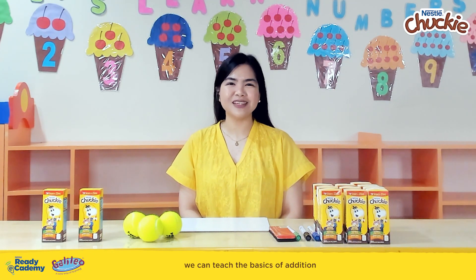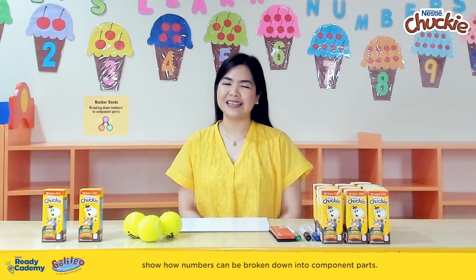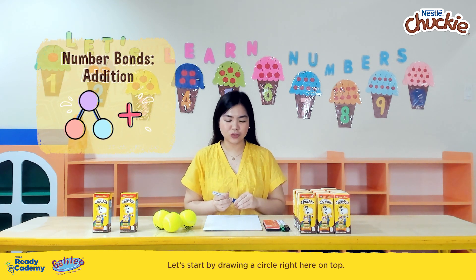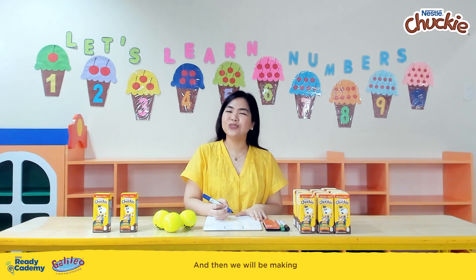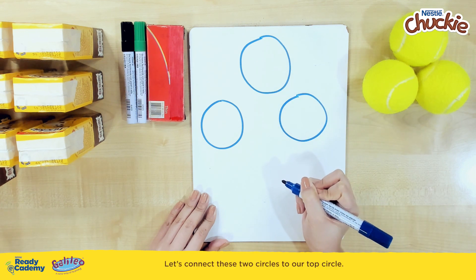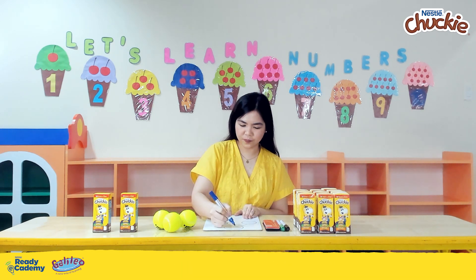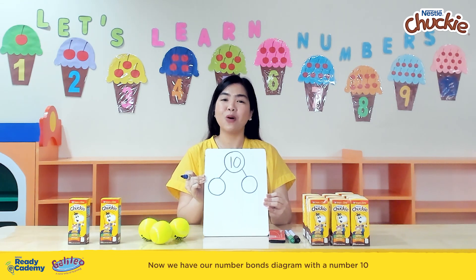Through this activity, we can teach the basics of addition through a math strategy called number bonds. Number bonds show how numbers can be broken down into component parts. It is a number sense skill that kids need in order to understand addition and subtraction. On our whiteboard, let's write the number bonds diagram — drawing a circle on top, two more circles below it, and connecting them. Our 10 Chucky Packs represent the whole number, so we write the number 10 in the top circle.